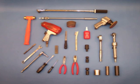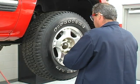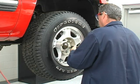Prior to removing a hub bearing assembly and installing a new hub bearing assembly, make sure you have the proper tools. If applicable, remove the wheel cover to access the lug nuts. Remove the lug nuts and the wheel and tire assembly.